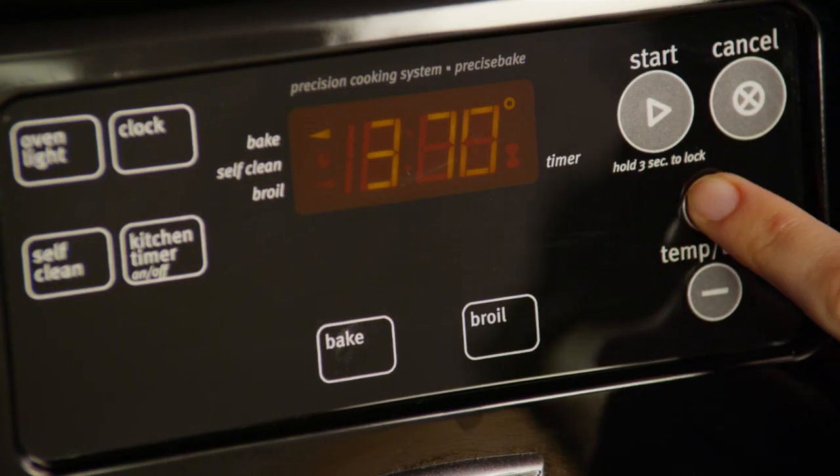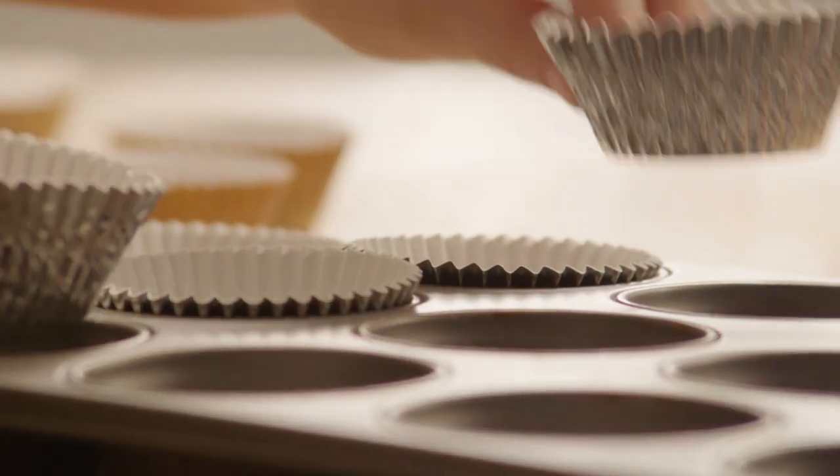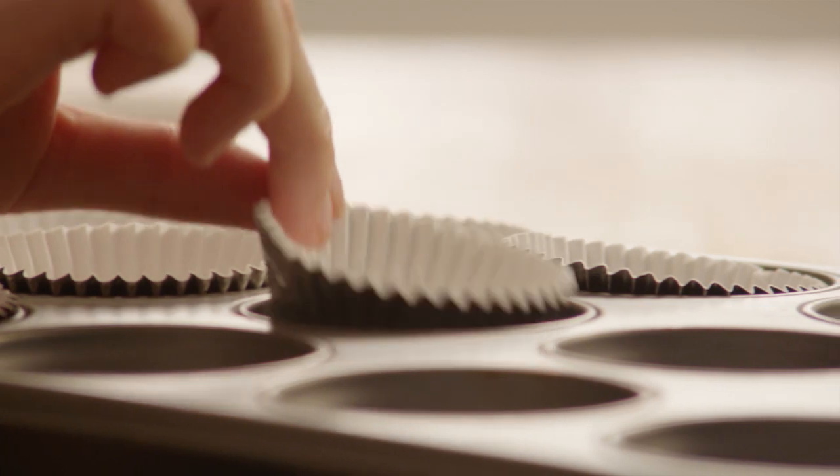First, preheat your oven to 375 degrees. Lightly grease 10 muffin cups with cooking spray, or line the pan with muffin papers.